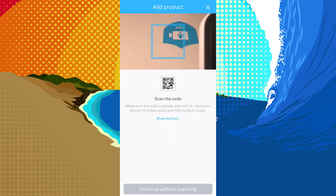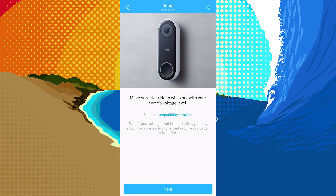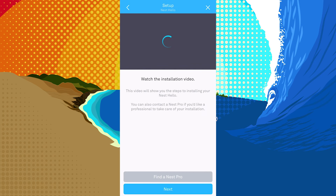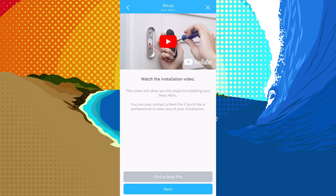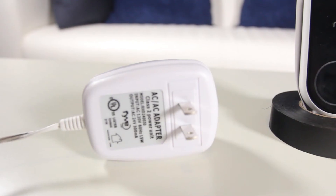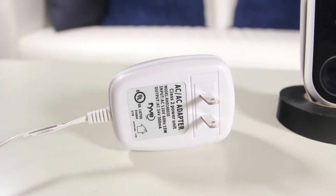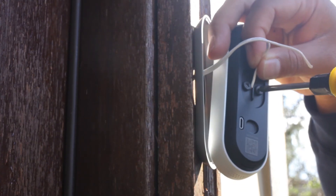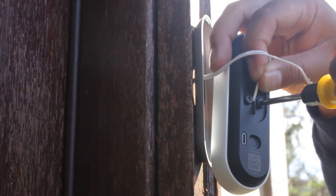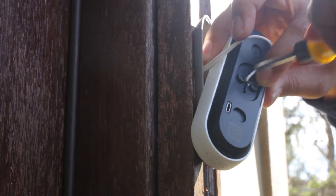Setup and configuration is just a little bit different than the Nest IQ cameras. While you still scan the QR code on the back of the device to begin the process, instead of immediately pairing the device with your network it brings you to their YouTube video for installation instructions. Nest recommends that you get a professional installation, but as I found out, if you buy the 24-volt power adapter it's actually super easy to do yourself. It would have been great if they could include some written instructions as well.